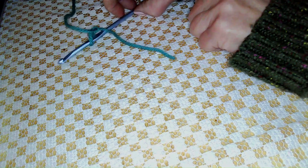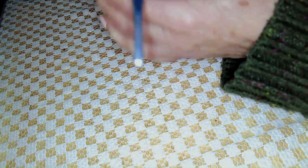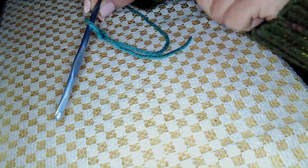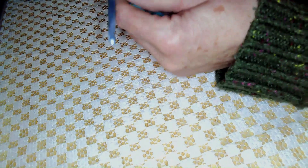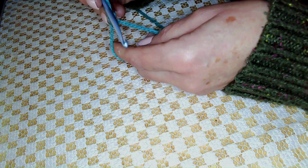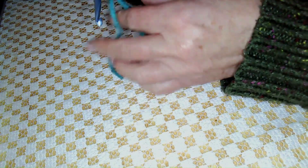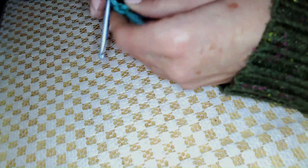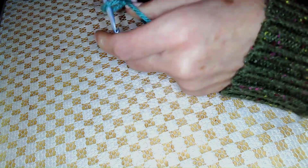Now we're just going to do the basic crochet — the tried and true, been around forever. You'll see I have my hook there, my tail there, and my yarn there. So let's get started. Basically you just hang on to your tail and hang on to your yarn at the same time, because you have your loop all ready to go. My knot loop is a little large, but that's okay — you can see it better.